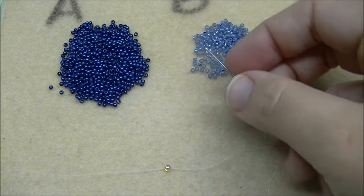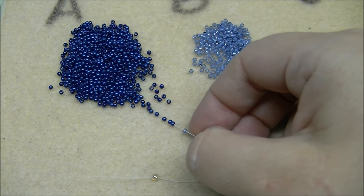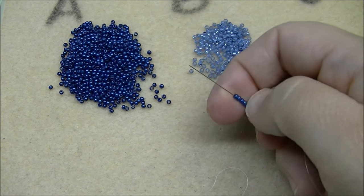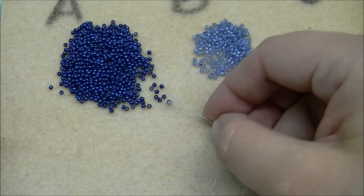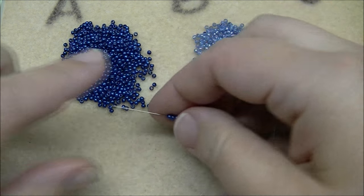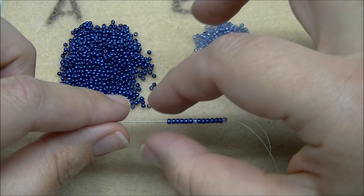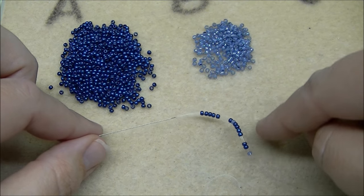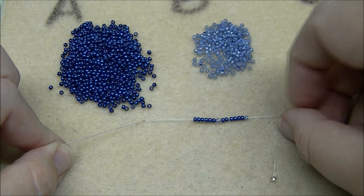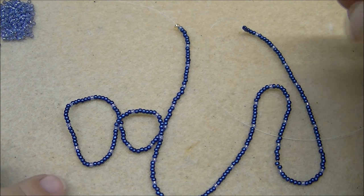Here's my pattern: I'm going to pick up one B and six A's. I'm going to pick this up enough times that it will go around my neck. For the example today I'm going to pick up 43 total sets — you need an odd number of sets. My sample is going to be about 16 and a half inches and I'm going to use a lobster claw and extender chain to bring it up to 18 inches. I did confirm I have 43 sets.